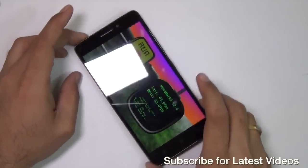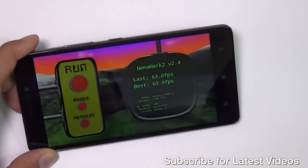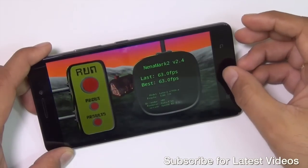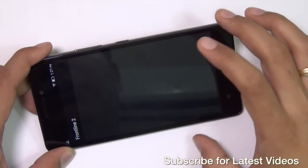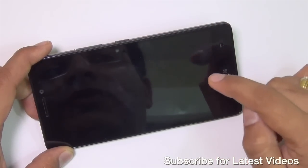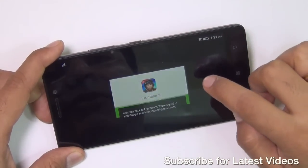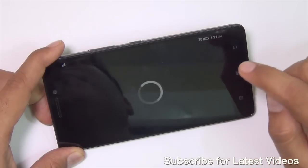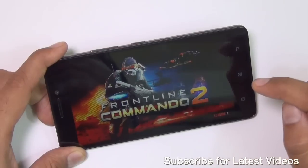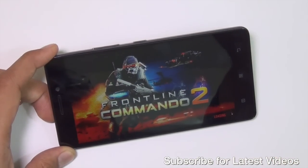In terms of graphics performance, we tested with Nenamark 2 and got a score of 63 frames per second, indicating this phone is top-notch when it comes to graphics performance. Without further delay, let me give you a quick gameplay demo on Frontline Commando 2. We are doing a separate dedicated gaming video for this phone, so make sure you stay tuned and hit the subscribe button. If you want to purchase one, I'm leaving direct links in the description below.